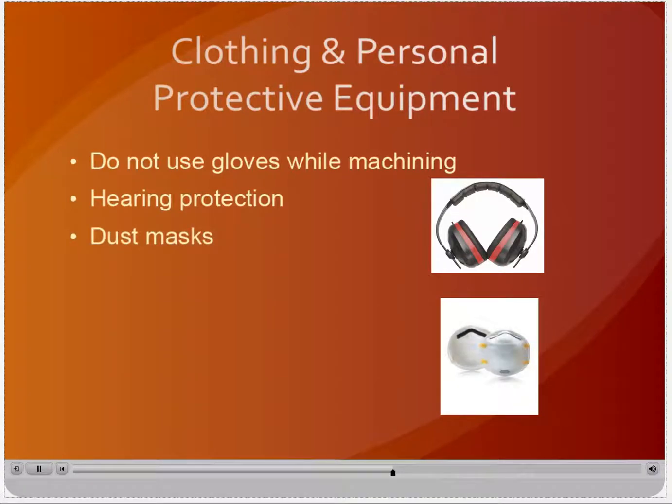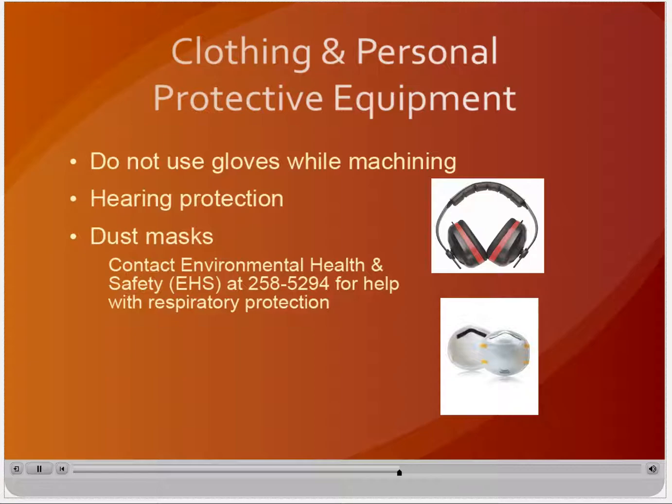If you are generating large quantities of dust, you may wish to wear a dust mask for comfort. Dust masks are not a substitute for proper respiratory protection. If you believe you need respiratory protection, contact EHS at 258-5294.